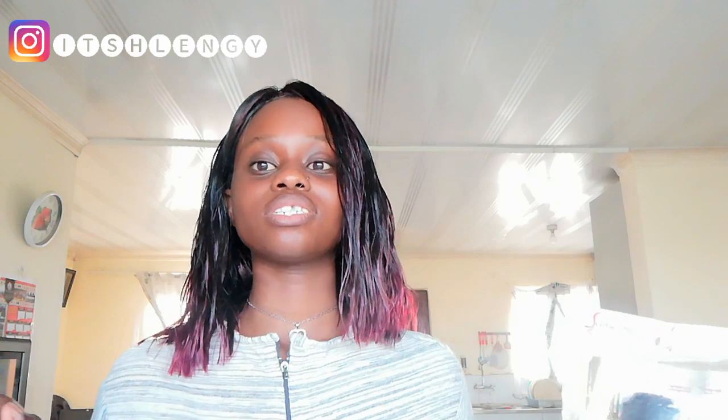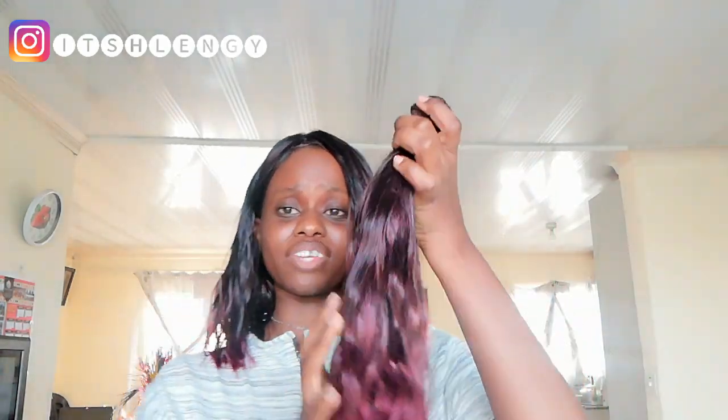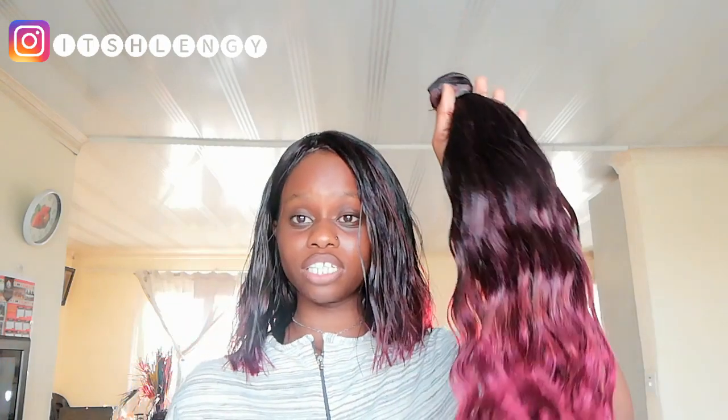I only used two packets of the Brazilian weave when I was creating this look. I bought three but ended up using two, at 20 rands each. Who would get a good quality Brazilian weave for 20 rands? The texture of this hair is so soft and I just love the curliness of it.